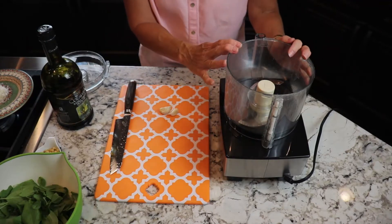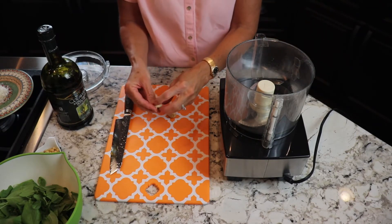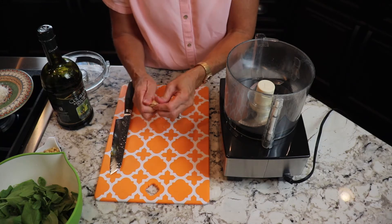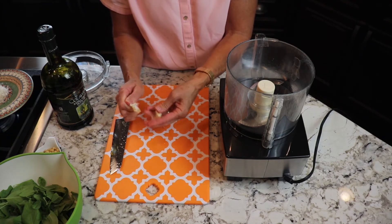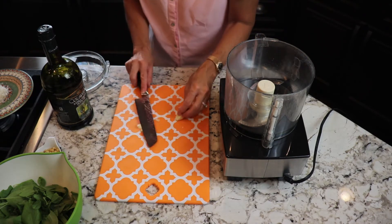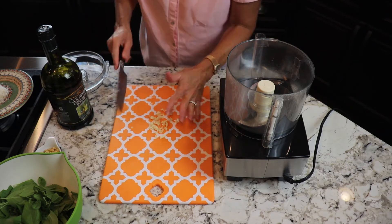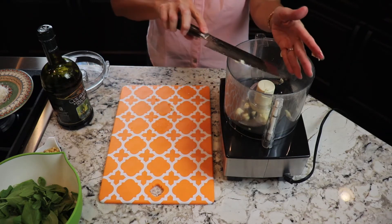I make my pesto in the food processor. The first thing I do is take my garlic cloves and peel them — just give it a twist and it comes off. Then I'm going to take my garlic clove and give it a whack, give them a rough chop, and put those into the food processor.